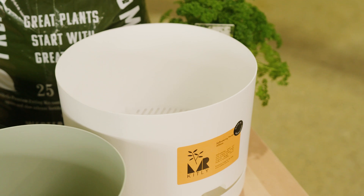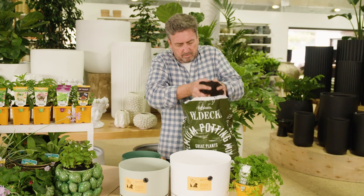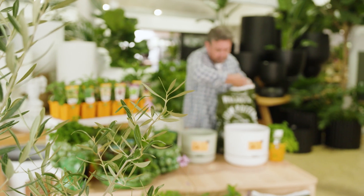Once you've chosen your pot, grab another. Get yourself a premium quality potting mix and fill it about three quarters full. Remember, when it comes to results, taking the cheaper option isn't an option when it comes to gardening — invest in the soil.